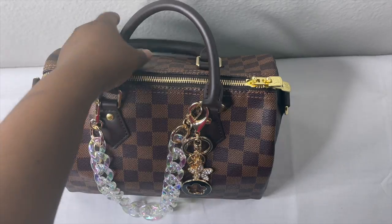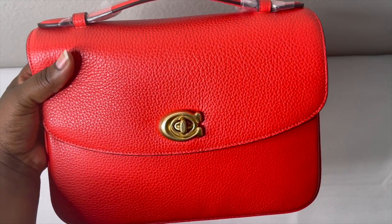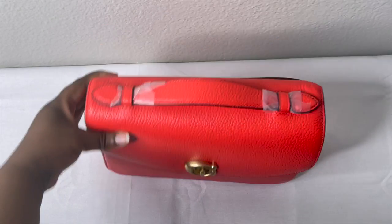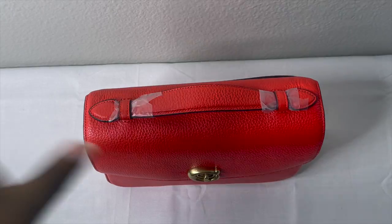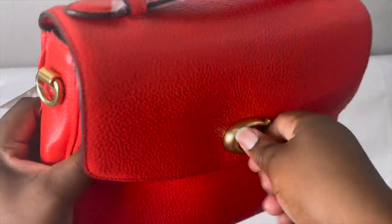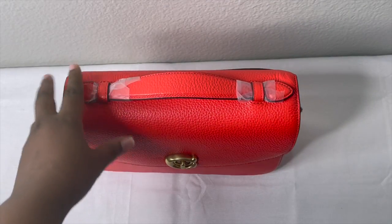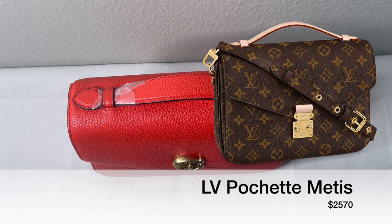So that's the first item. Now this is my Coach Cassie in the orange-red color. I love the Coach Cassie — I feel like it's well-made, the material is so classy. But the one bag that we all know this looks just like is the Louis Vuitton Pochette Métis. I'm going to put a picture of it right there.